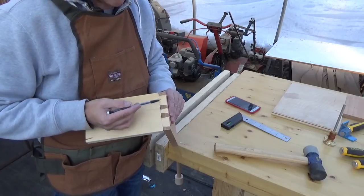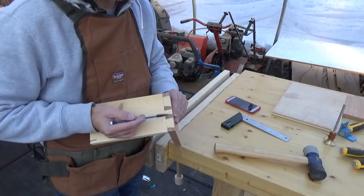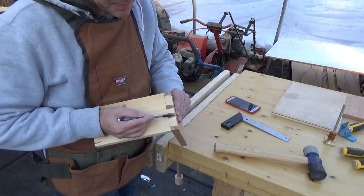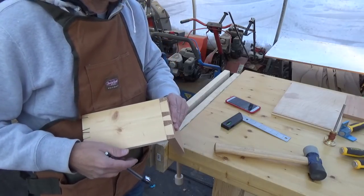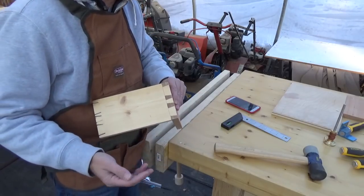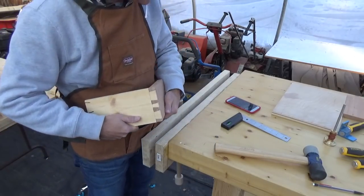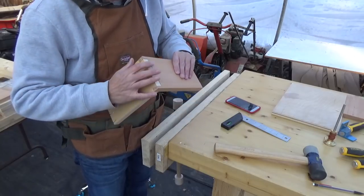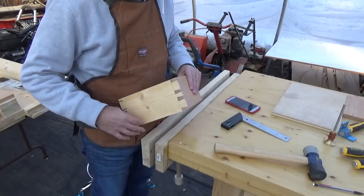These two tails are not identical — this one's a little shorter than this one. And same with the pin — this pin is a little wider than this pin here. And that's okay, because you could spot that a mile away and say, 'Hey, that's hand cut.' That's kind of what I'm looking for. I'm extremely pleased right now. I actually didn't think it was going to go this smoothly. My confidence in the dovetails going forward has increased exponentially.